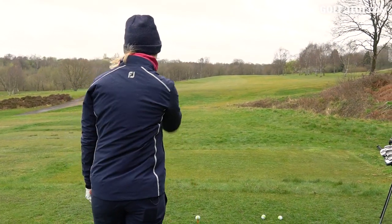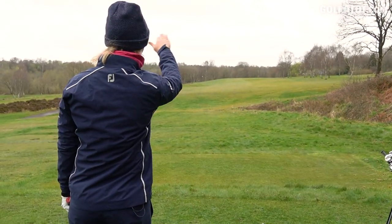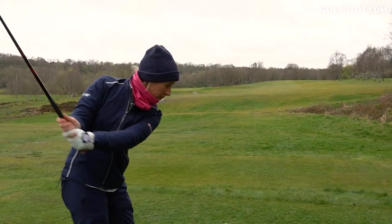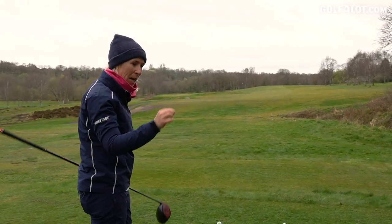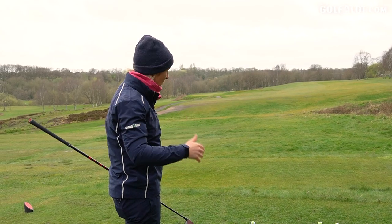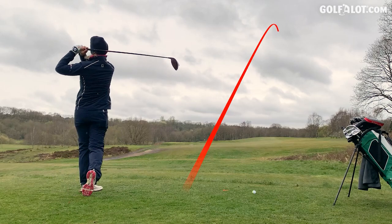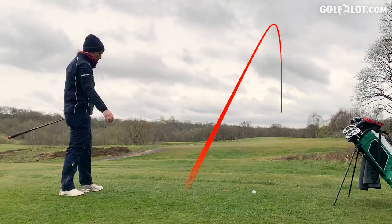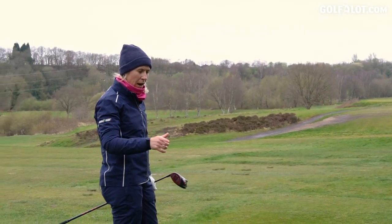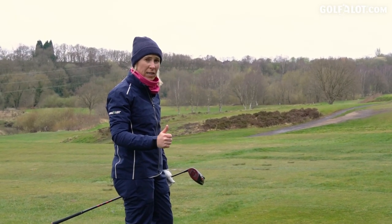I always stand behind the ball and I line the ball up to something in the distance, which is the highest tree. I've always done that. I've always used whatever alignment aid, be it how small it is. It gives you great security on your tee shots that you're aiming the club and the ball in the right place, so thumbs up for tee shots.